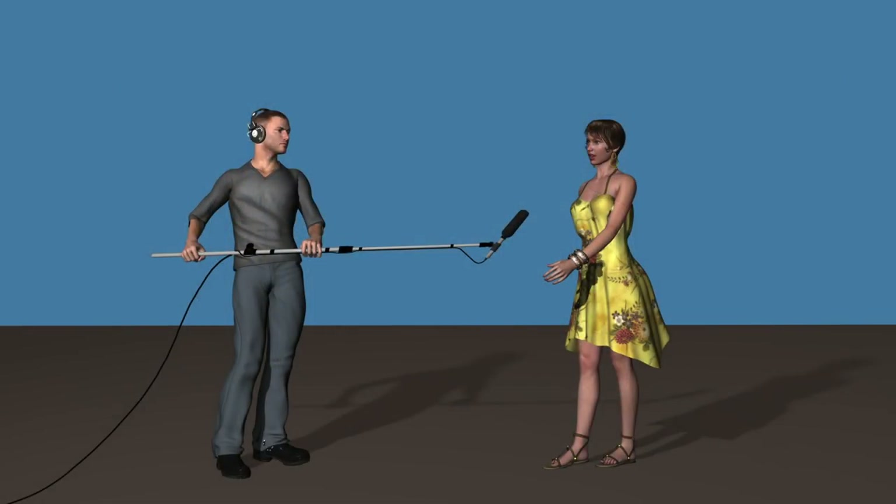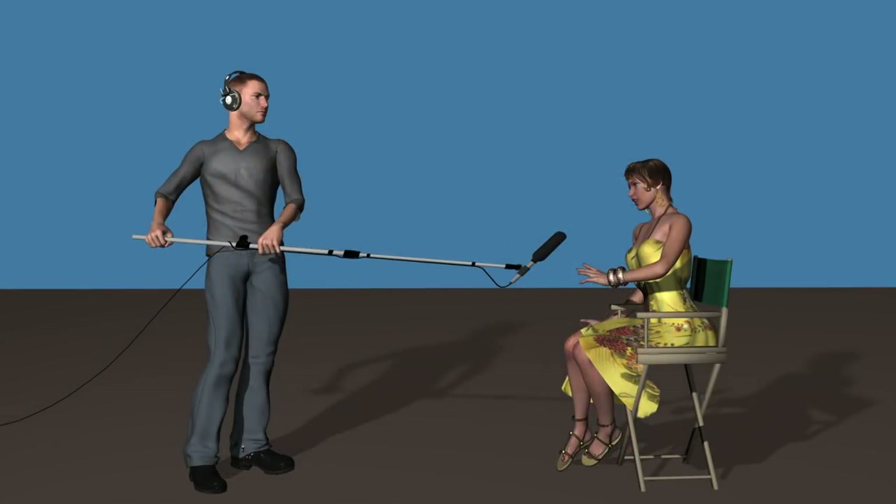You don't always have to hold the mic above the person. On closer shots, you can hold it under the bottom of the camera's frame and point it up. This is easier on the person holding the boom.